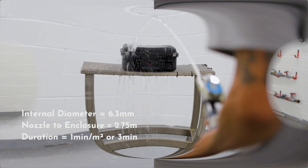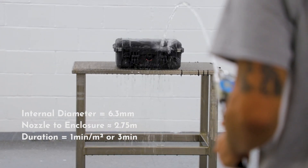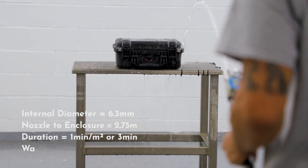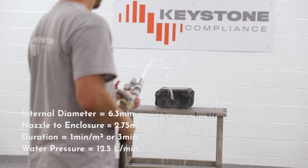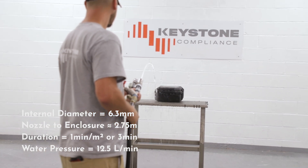IPX5 has a minimum test duration of at least 3 minutes. For this test, the water pressure is adjusted to provide 12.5 liters per minute. This pressure should remain constant throughout the test.